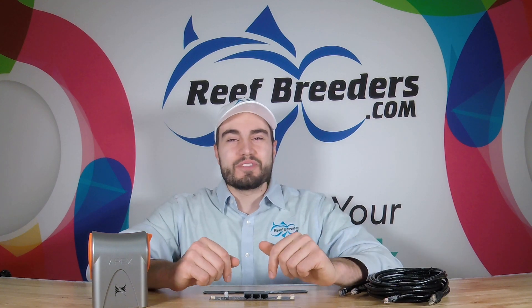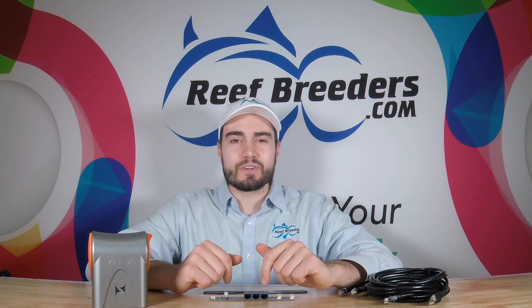Hi, Logan from Reef Breeders here, and today we're going to go over how to hook up and install your Photon Apex Control Interface.